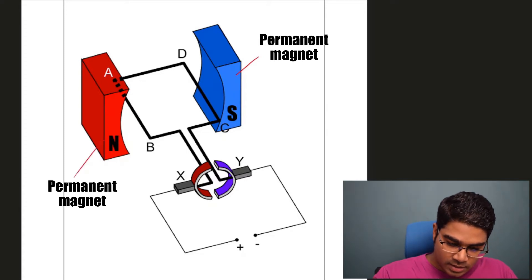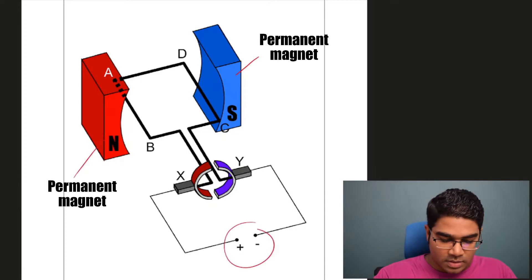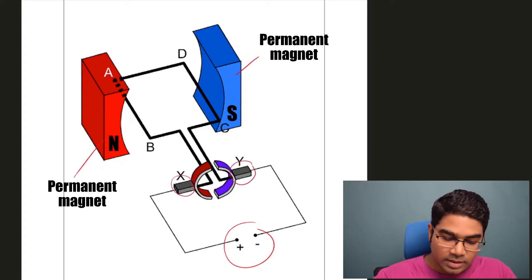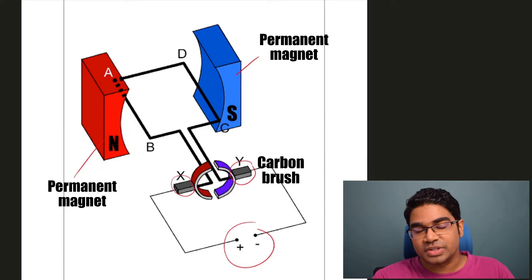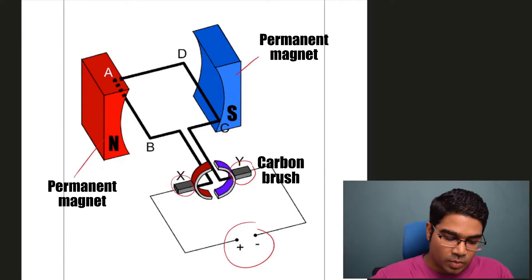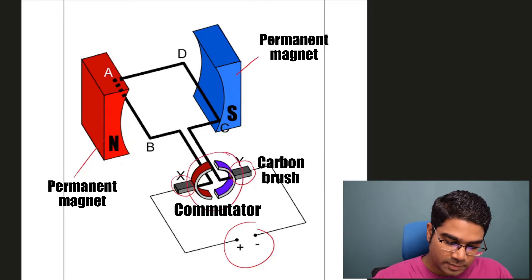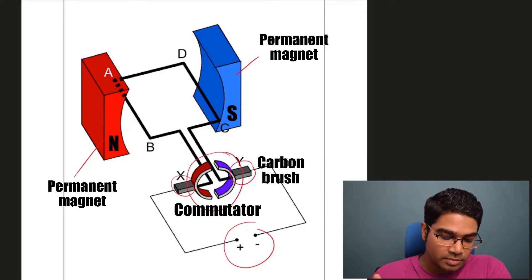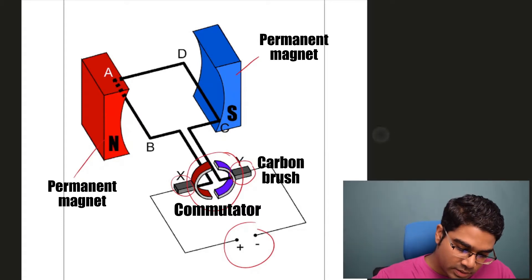Here we have a power source. The power source is connected to X and Y. X and Y are called carbon brushes. They are made of carbon and they brush against what we call the commutator. This is the commutator — it's a very important piece of equipment in the DC motor. And the commutator is connected to the coil. This is the coil.